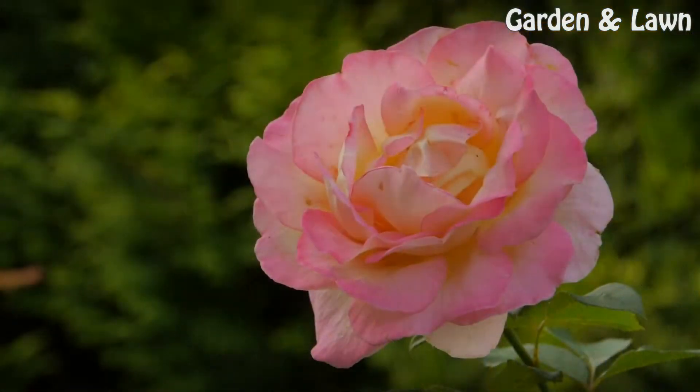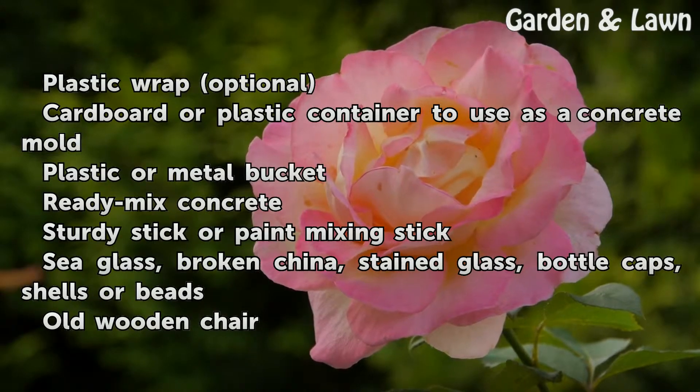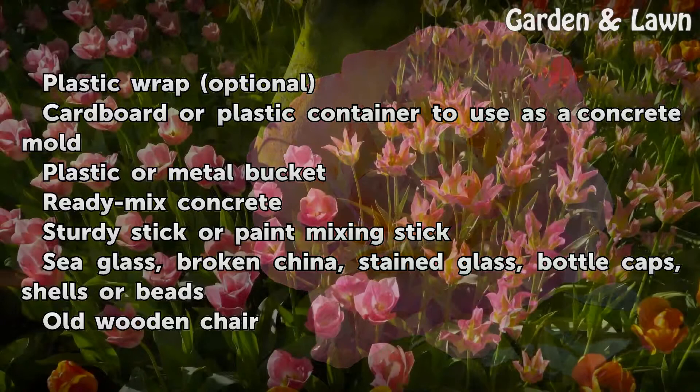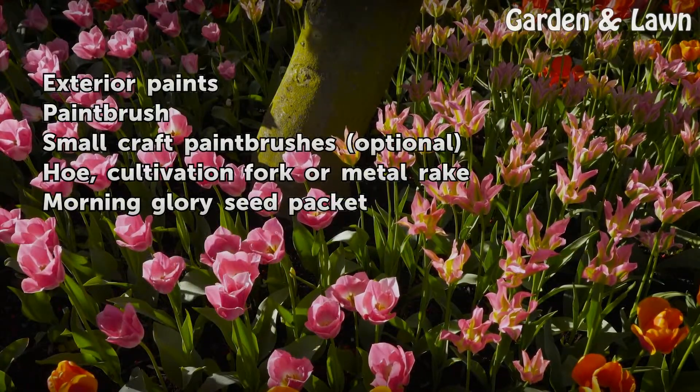Things you'll need: plastic wrap (optional), cardboard or plastic container to use as a concrete mold, plastic or metal bucket, ready-mix concrete, sturdy stick or paint mixing stick, sea glass, broken china, stained glass, bottle caps, shells or beads, old wooden chair, exterior paints, paintbrush, small craft paintbrush (optional), hoe, cultivation fork or metal rake, and a morning glory seed packet.